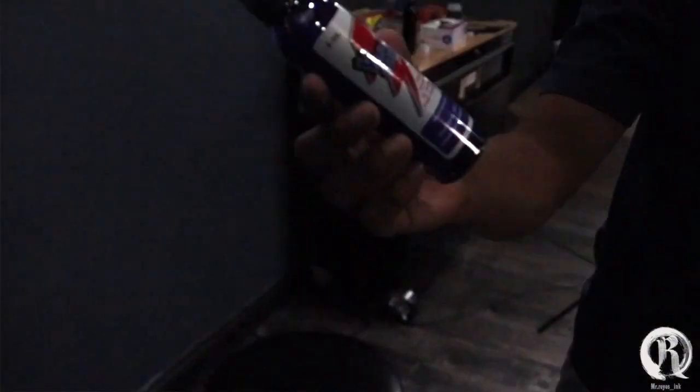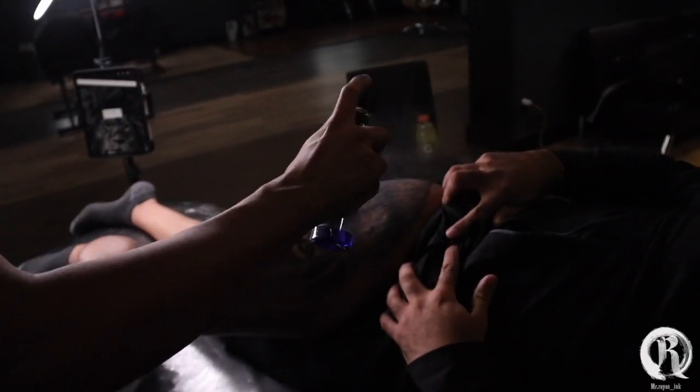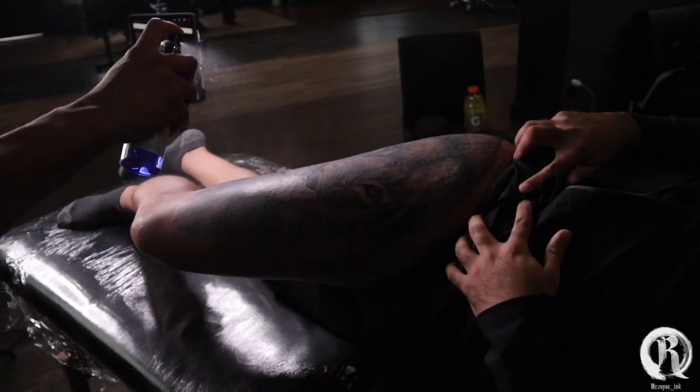Time for white highlights. But first, I like to apply Basicane to numb the skin. Even though they don't ask for it, I like to apply it just to help them out a little bit — because I'm torturing them for hours. It's just a little something I like to do for them.